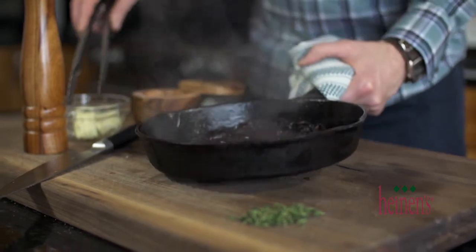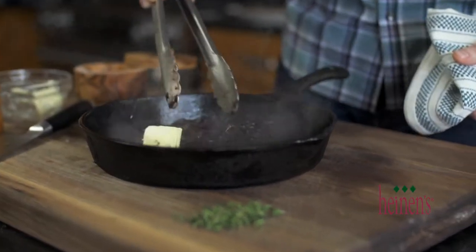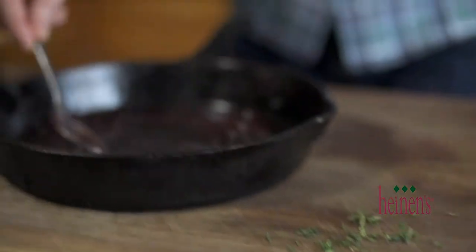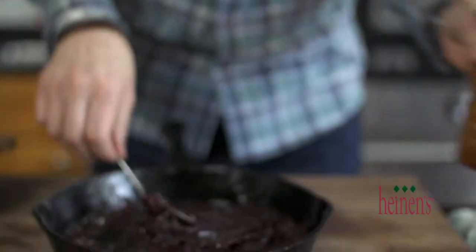Now that it's a nice consistency, we remove the pan from the heat and stir in some whole unsalted butter to give it a little body. Finish by stirring in the fresh thyme leaves, and of course season it with kosher salt and fresh cracked black pepper.